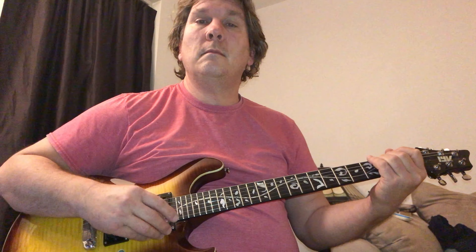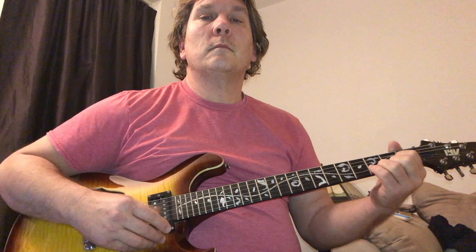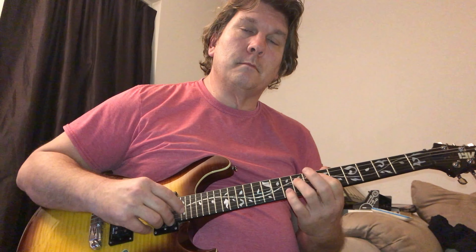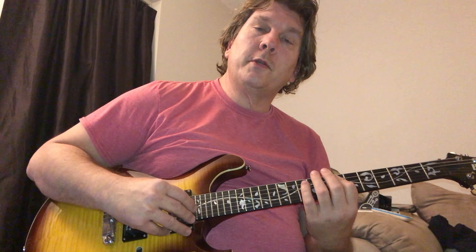Then the chorus is just E minor to D. That's the chord. So that's kind of what they're doing.